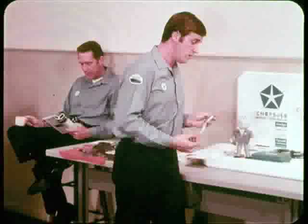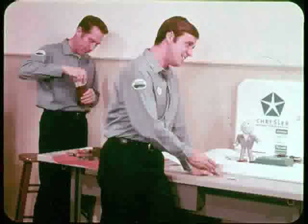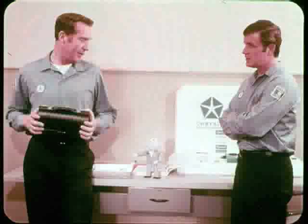What's this tool for? It's used to hold the transmission throttle lever in the minimum pressure position while you adjust the throttle rod. Is throttle linkage adjustment all that important? You better believe it. Throttle pressure adjustment has always been very important, but it's even more important on the 1971 Torque-Flights.